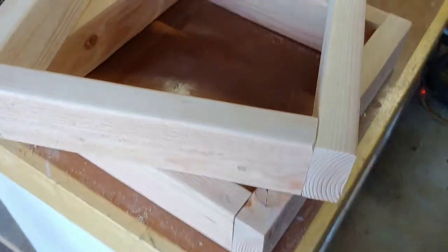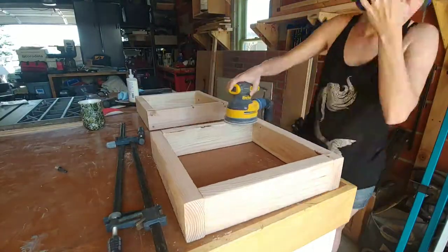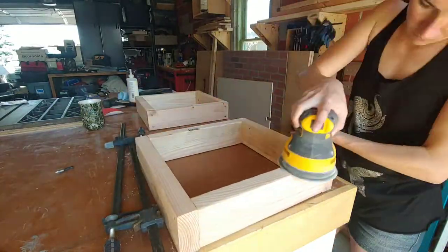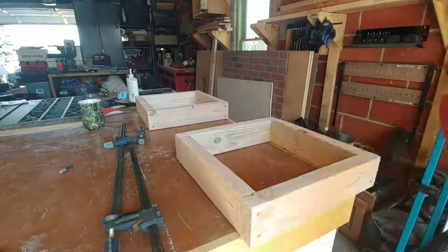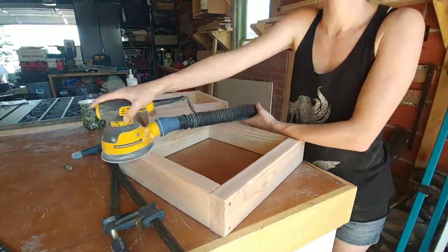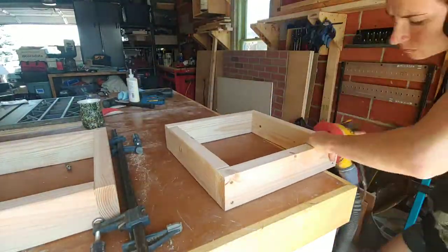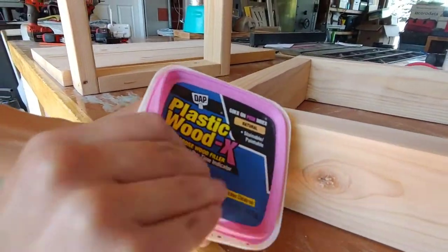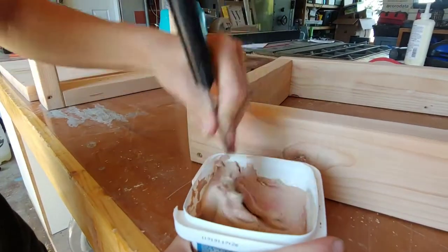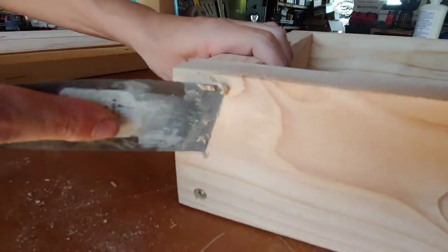Simple as that — now the legs are assembled. Next you'll definitely want to sand them again. This is just in case any of them don't line up perfectly; you can sand it to get it nice and flush.